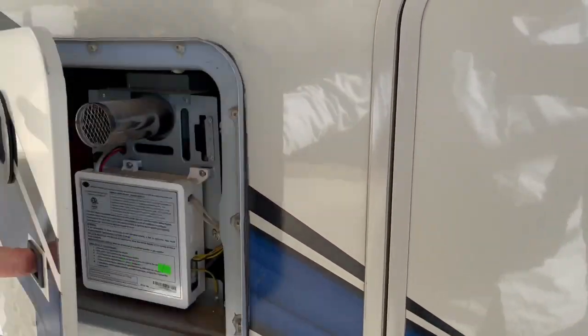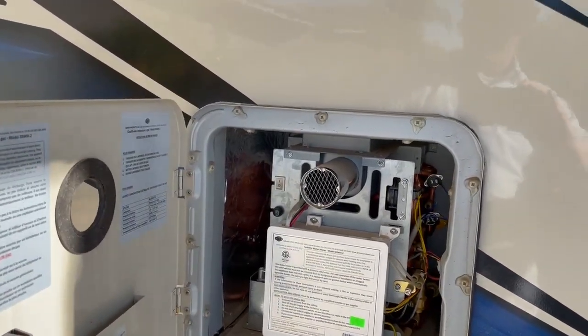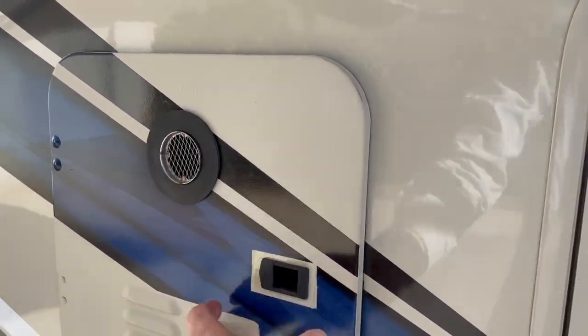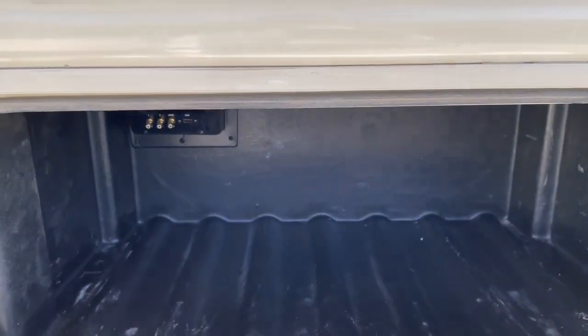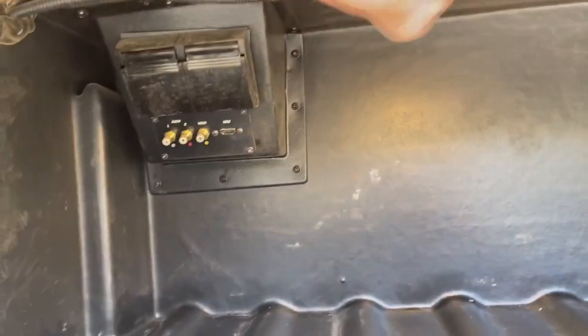Got my heater — it's an on-demand tankless water heater, which is really nice. You can take as long of showers as you want. There's also a storage bin and some audio inputs on this side.